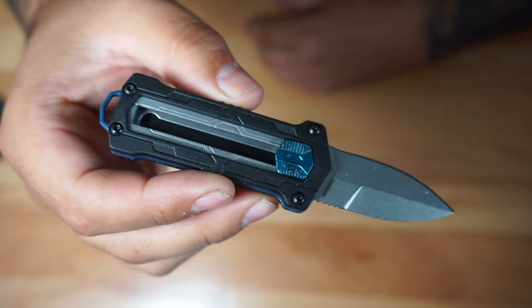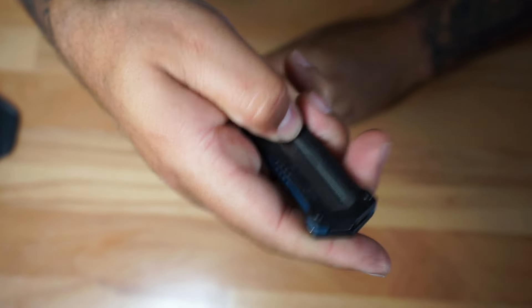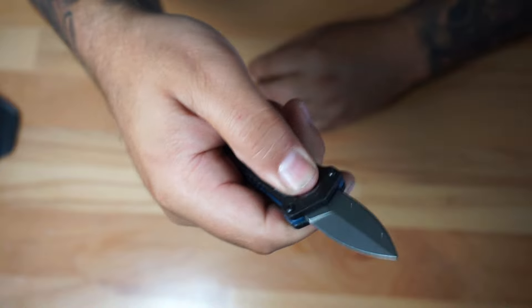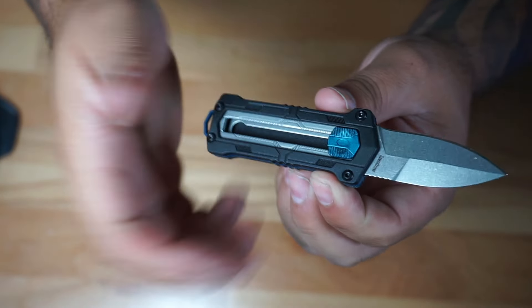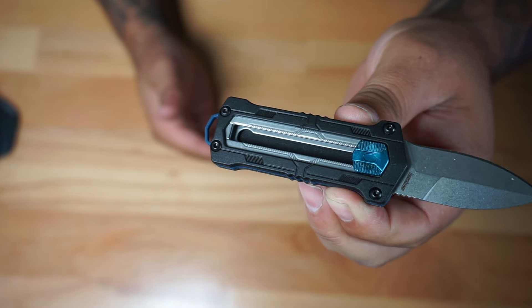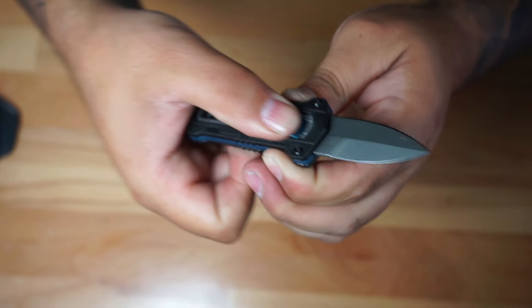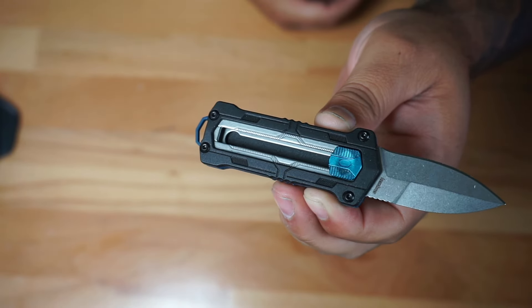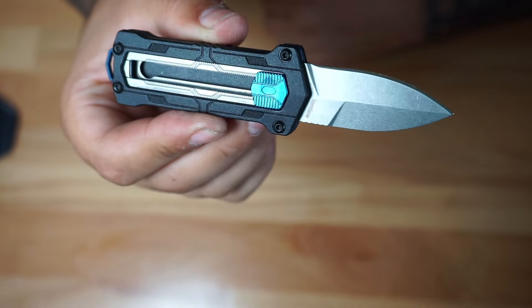You're going to have this slider right here that assists you — you kind of press down to close it, press down to open it again. It feels pretty good, pretty easy to open, nothing crazy. The blade is going to be 1.9 inches, the closed length is going to be about 3.25 inches, and if you open it up the overall size is going to be 5 inches. It's going to weigh about 2 ounces, so pretty lightweight.